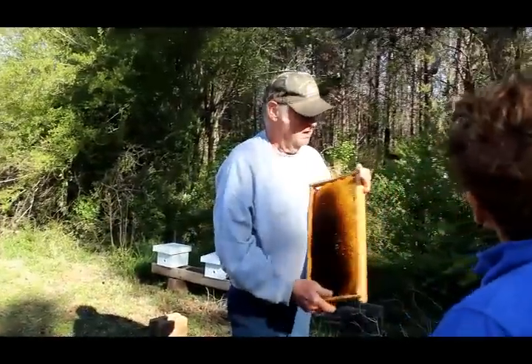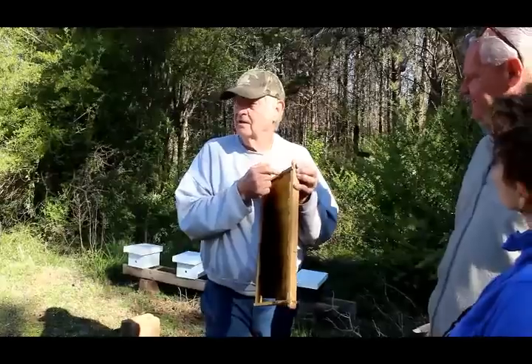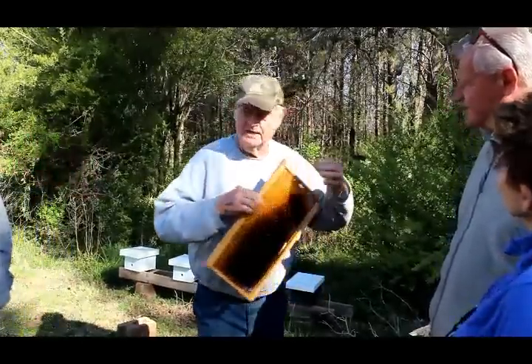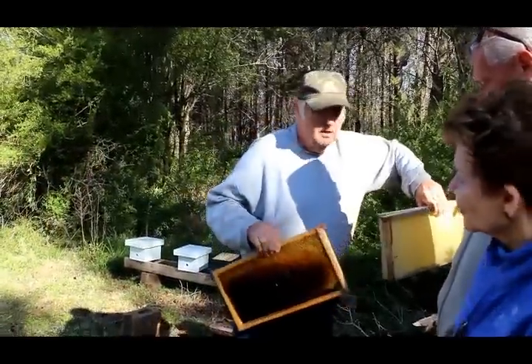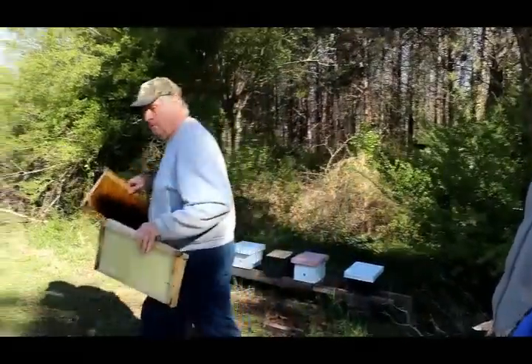You know what this propolis is? For many years I scraped it off and put it on the ground. That is a medicine cabinet right there — it's $60 a pound. It is good stuff.